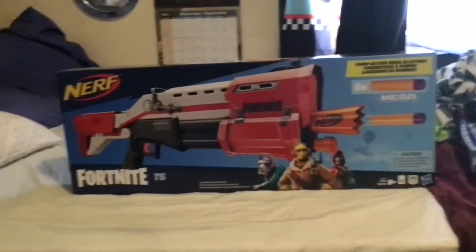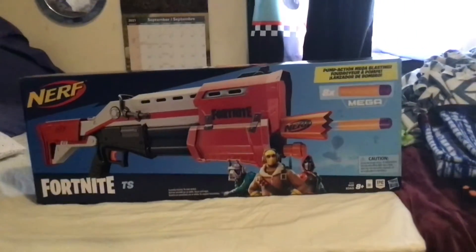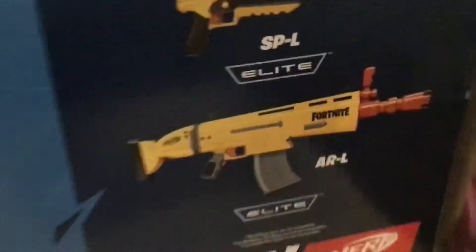Hey guys, we're gonna do a little unboxing today. Going to be unboxing a Fortnite Nerf gun — typically the tactical shotgun. Back in the box you can see I already have one and two, so I have like a complete collection. Let's just dive into the box.